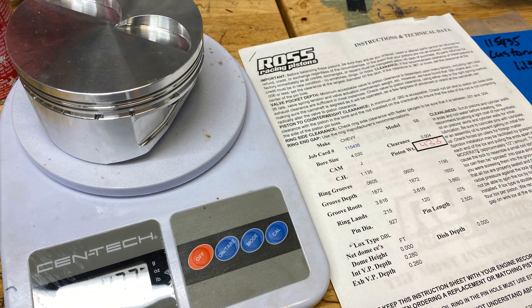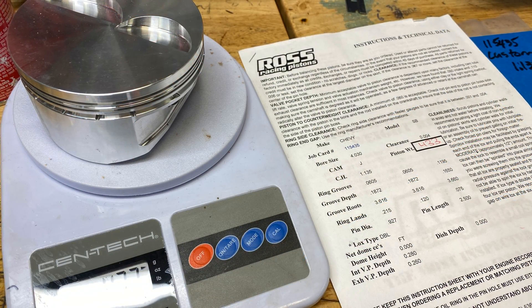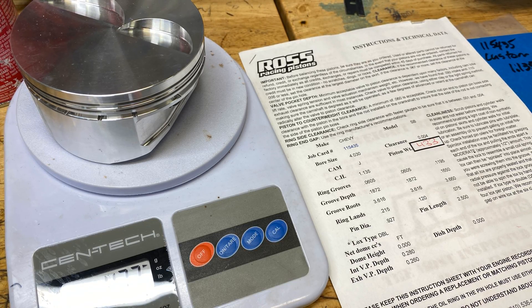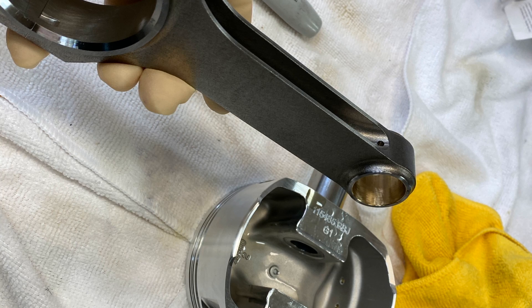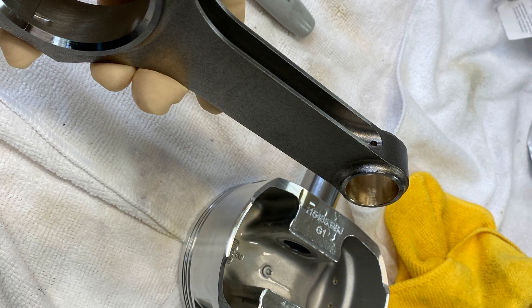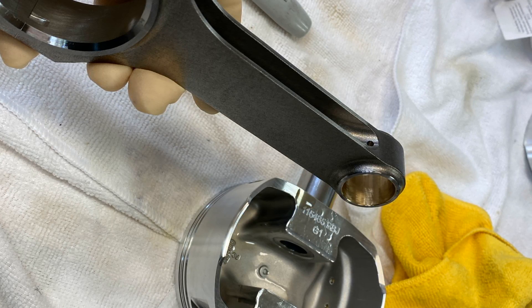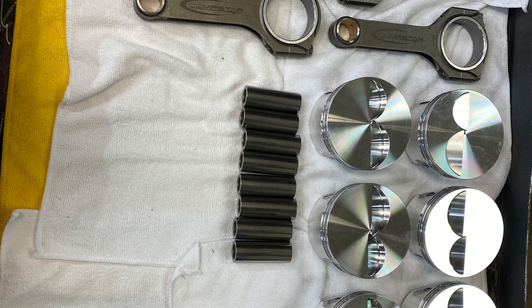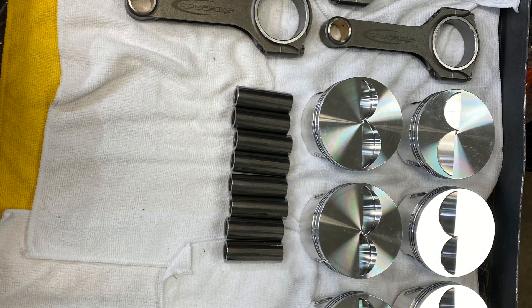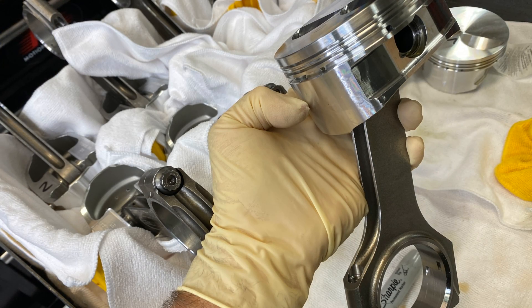It's for Maverick and what I'm using here is a custom Ross piston. I had about six sets of these made many years ago. It's modeled after the standard MOLLE flat top with just about the crown being 0.1 thicker, and they have a 1.5 millimeter top ring, 1.5 millimeter second ring, and a 3 millimeter oil control ring.